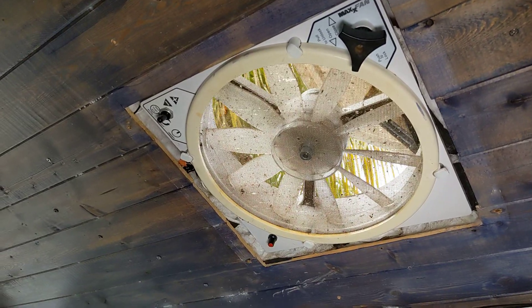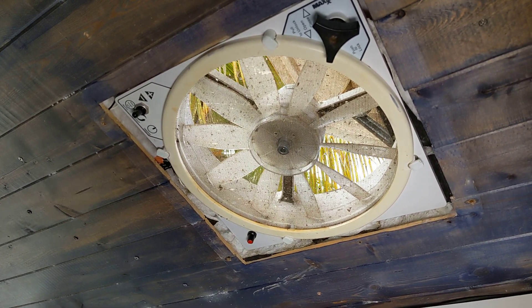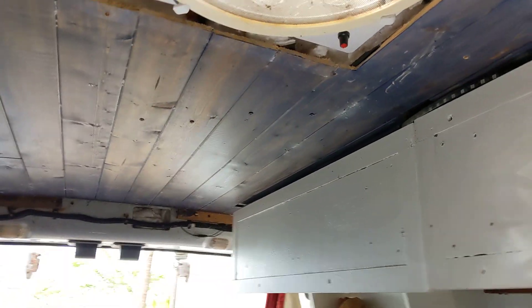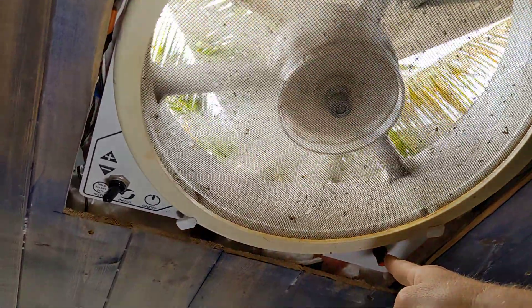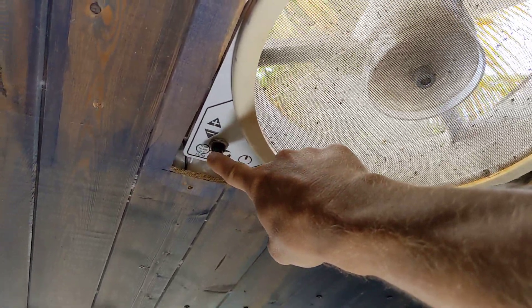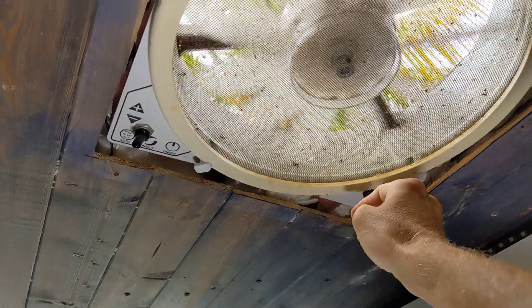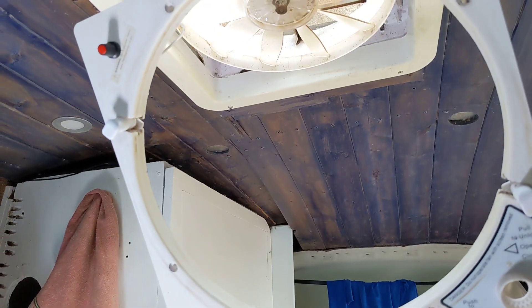All you need is a switch and a DC motor speed controller. Turn it on, want to switch directions? Boom — forget about it. It's that easy. A nice satisfying click to turn off. Excuse the mess in my van.